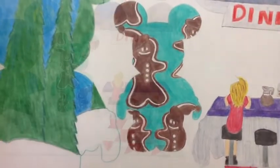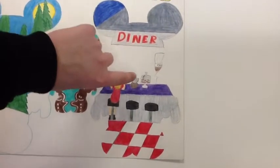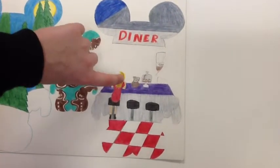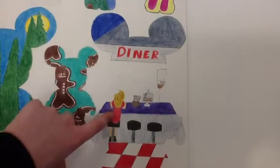These are gingerbread cookies. This is a diner and the chef is wearing a chef hat. These are cookies and this is coffee. It was hard for me to do the girl's hair because I was trying to make it dirty blonde.